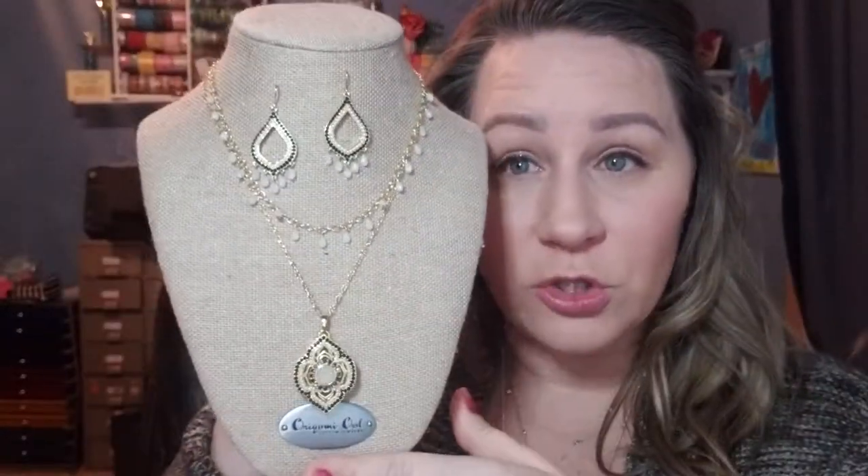I just wanted to introduce you to these — they are super amazing. They are on my website nova.origamiowl.com and they are part of our spring collection, so they will hopefully stick around for a while. If you've been eyeballing Origami Owl and would love a brand new spring catalog, please send me a private message and I will get you one in the mail. Just introducing some of the spring pieces a little bit at a time — I hope you have a fantastic day.